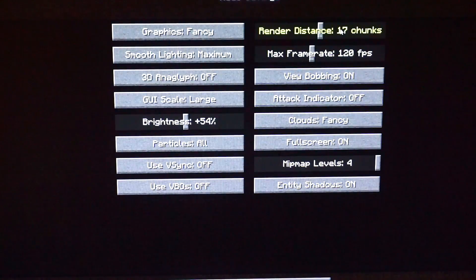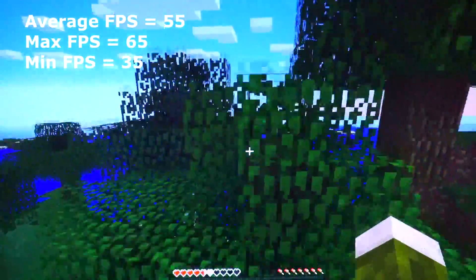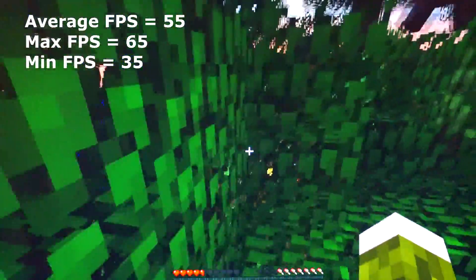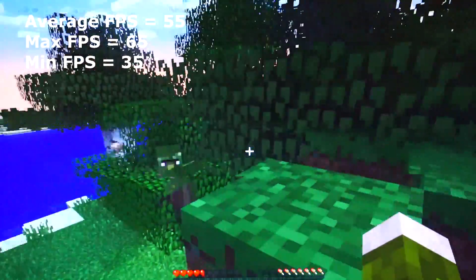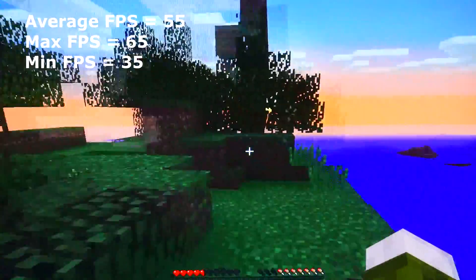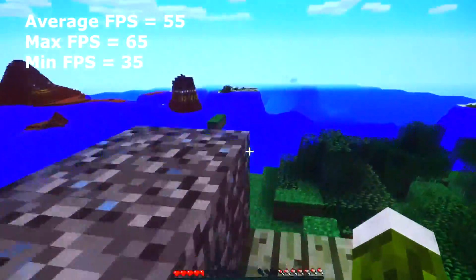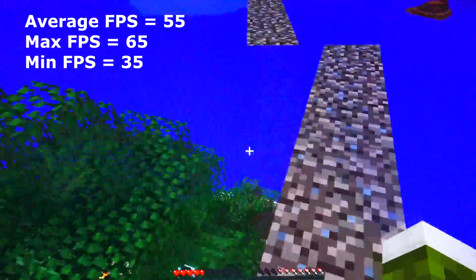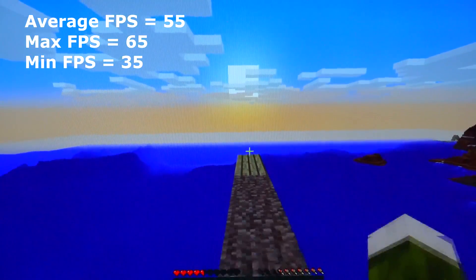The next game is Minecraft. If you have a three dollar graphics card, you're probably going to be playing this classic. The average frame rate is 55 frames per second, a maximum of 65, and it never drops below 35 frames per second — which is pretty awesome.